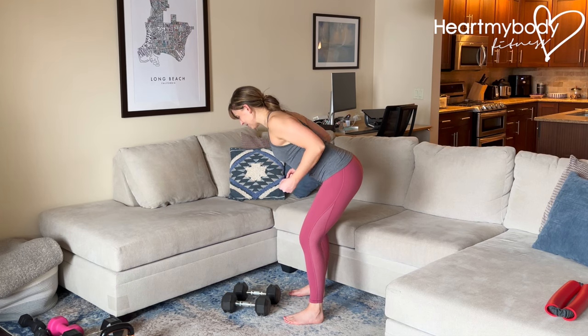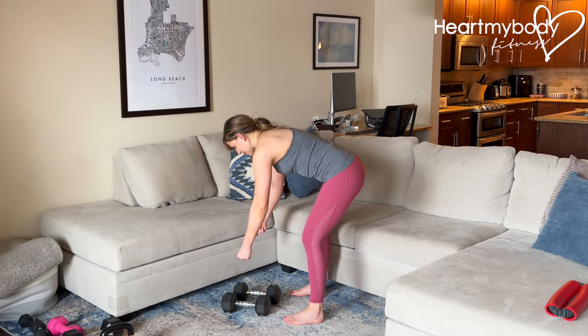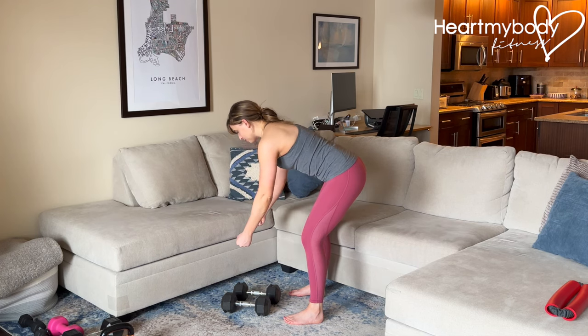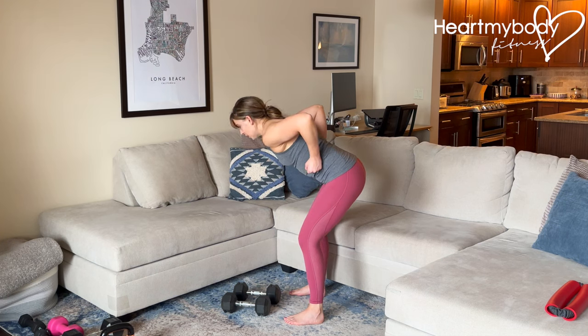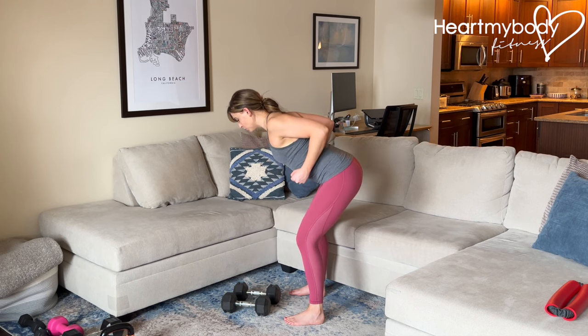I'll show you with dumbbells in a second. A couple of mistakes that a lot of people make: they'll have their hands way too far forward, which can put more strain on the lower back or cause them to round. They'll just round regardless of where their hands are, or they will row up so high that their shoulders drive forward to help get their elbows up higher — we don't want that. So keep those shoulders down and back as you row.